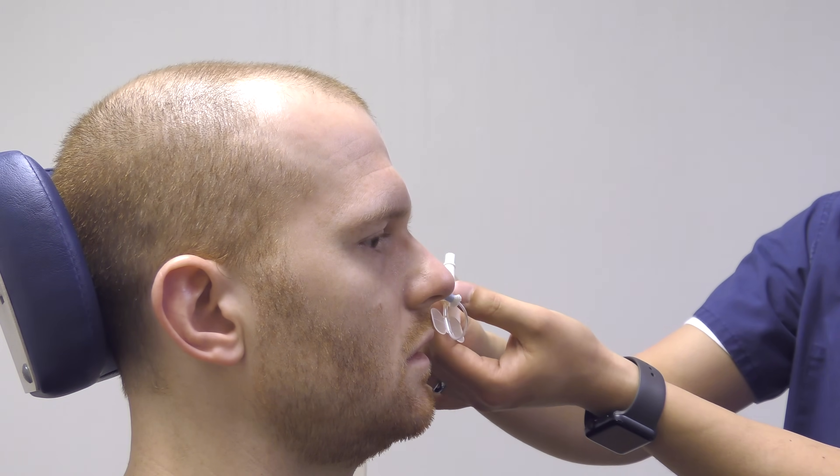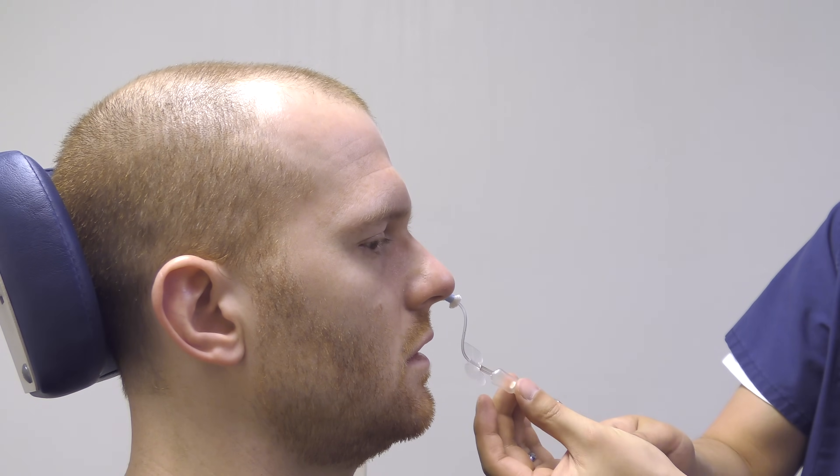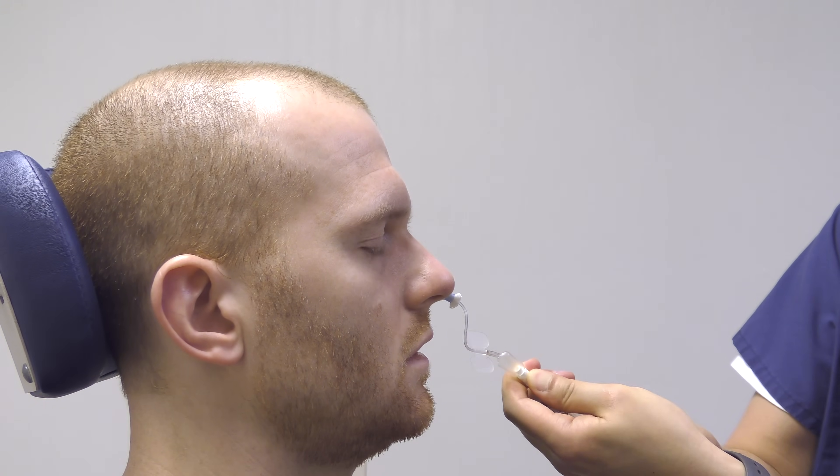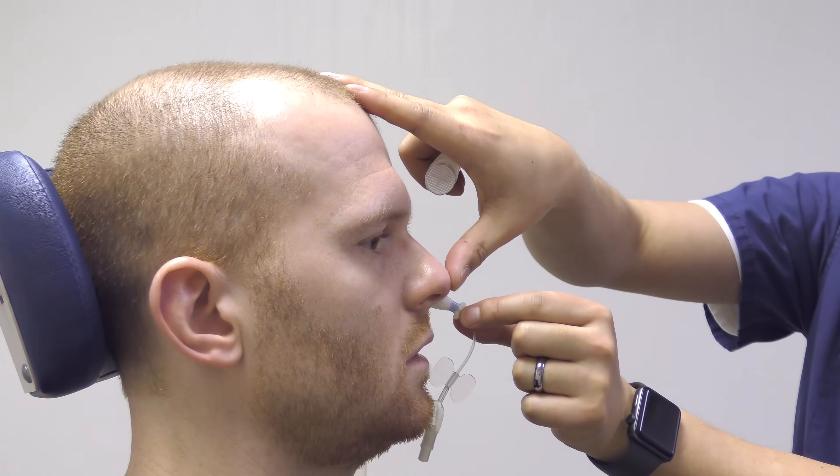Once the nasal packing is ready to be removed, the nasal packing balloon is first deflated by removing all the air. The nasal pack is then removed.